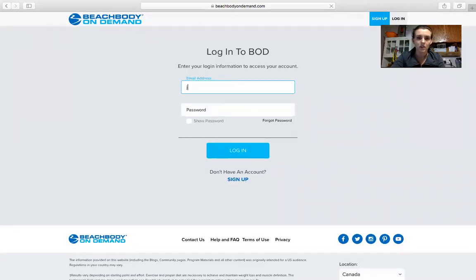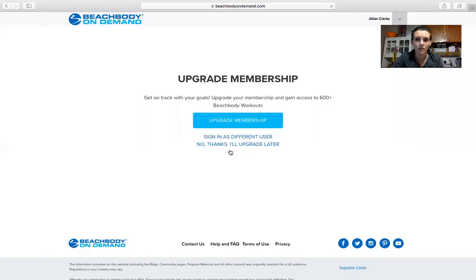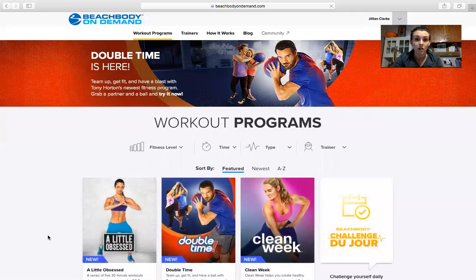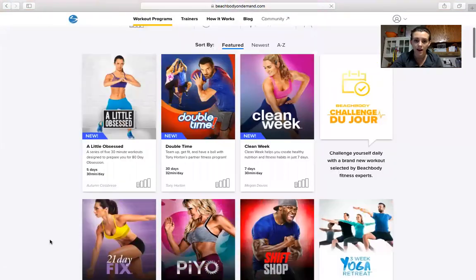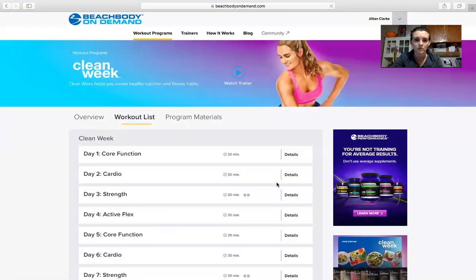It's going to say this — you don't need to upgrade. Just go to 'No thanks, I'll upgrade later.' Then it brings up all the programs that Beachbody on Demand has, but the only one you'll be able to access is Clean Week.